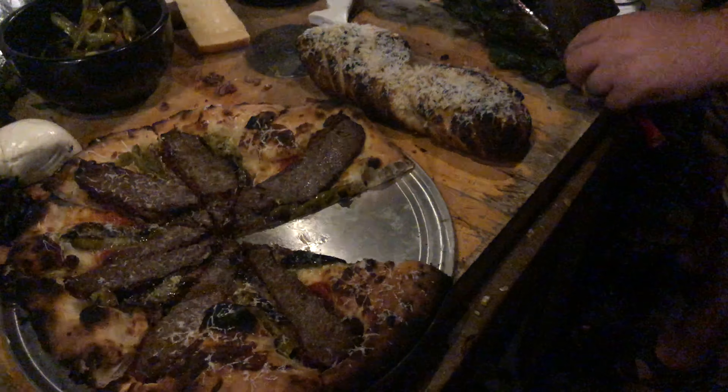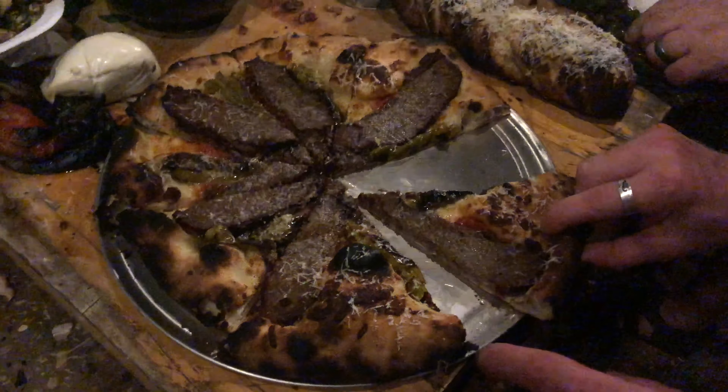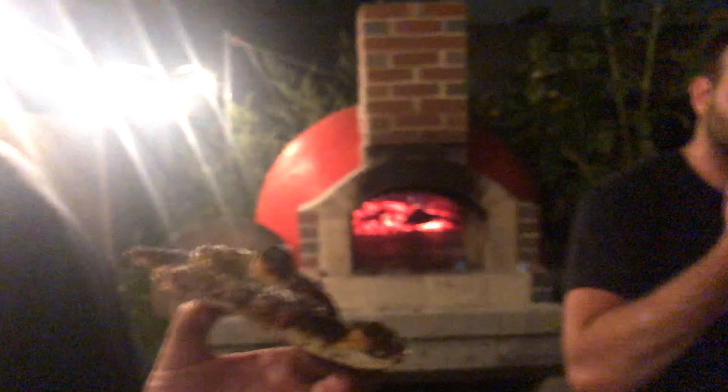Grab you a slice. The rugs coming off this brisket are insane. Even with a big heavy slice of brisket — no flop! No flop even with a slice of brisket. That's crazy good. Now here's a little bonus: we were fire roasting clams for a white pizza we were creating.